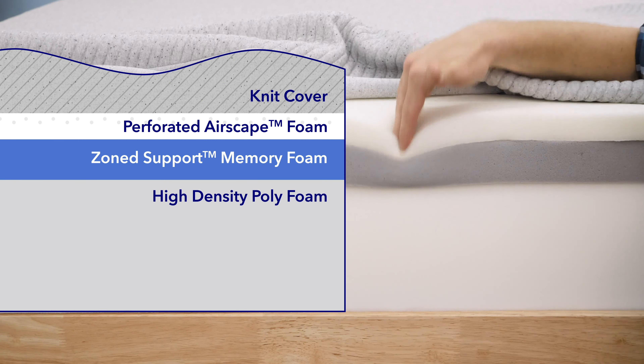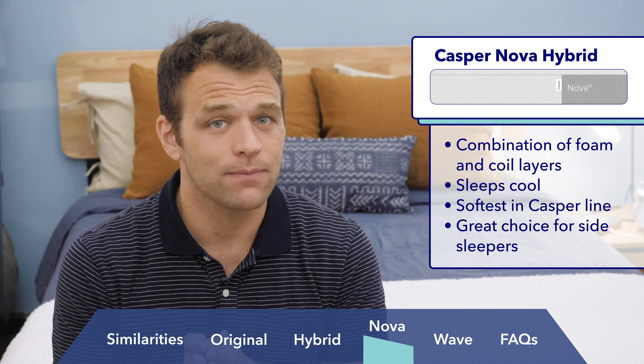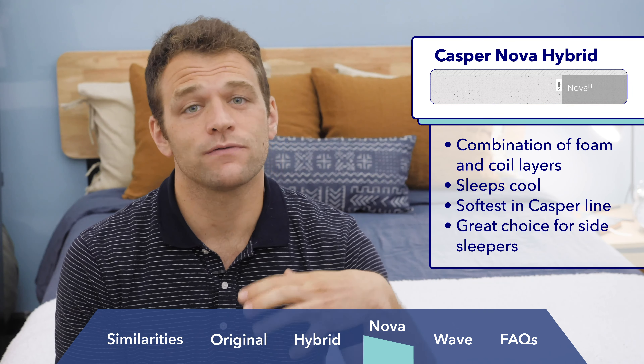Next we have the Casper Nova Hybrid, which is Casper's latest entry into their mattress line. Like the Casper Hybrid, the Nova Hybrid uses foam on top for pressure relief and pocketed coils at the base for bounce and support. It uses two layers of Airscape foam for comfort, followed by a zoned layer of polyurethane foam transitioning to the pocketed coil support layer below. By using multiple layers of open-celled Airscape foam instead of memory foam, the Nova Hybrid is able to be more breathable, helping it sleep really cool. I found the Nova Hybrid to be the softest of the Casper mattresses, making it a great choice for side sleepers who experience pressure at the shoulders and hips, and those that overheat at night.